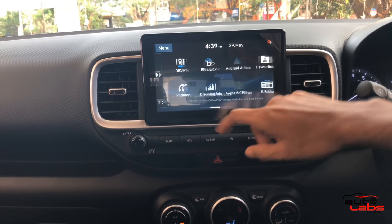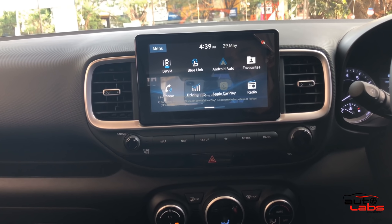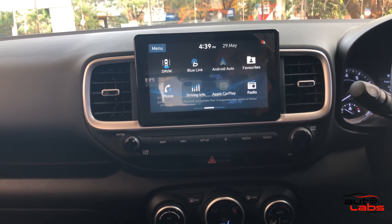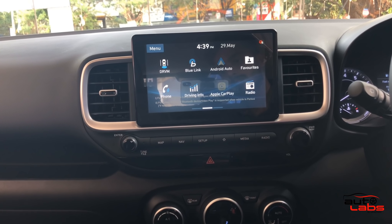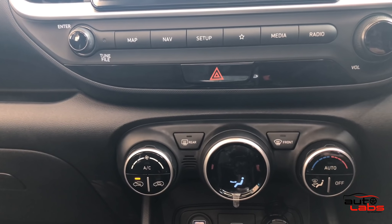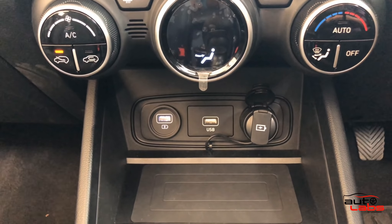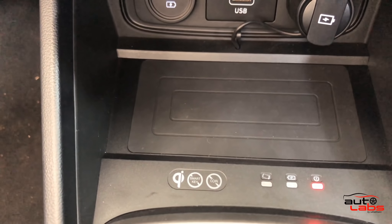We can tilt and adjust the steering wheel. The infotainment system features Blue Link connectivity. There are 33 features in the Blue Link system — full details are in the description box. There are two USB charging ports available in the cabin.